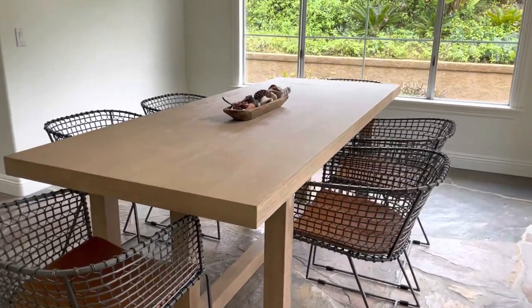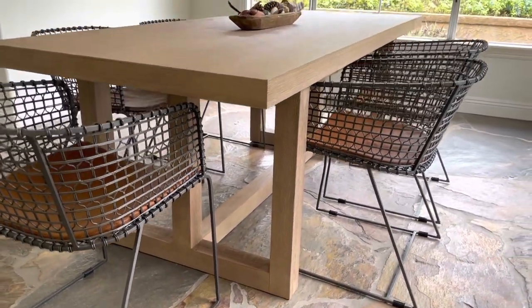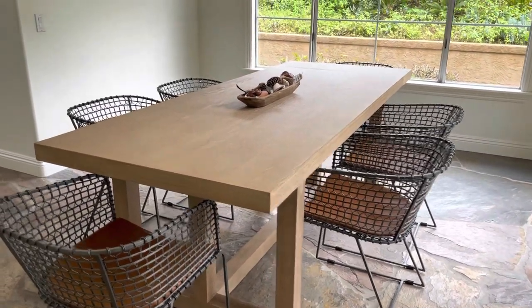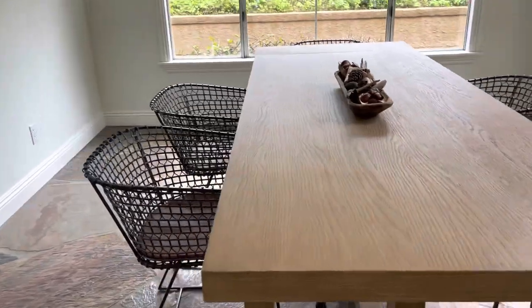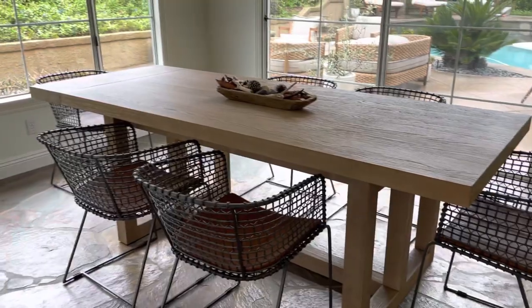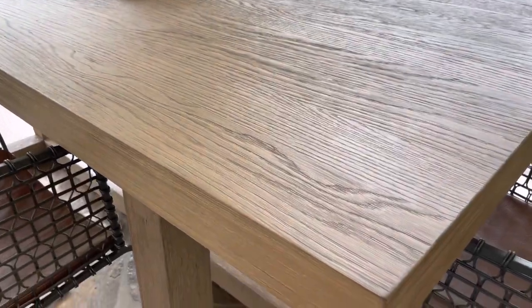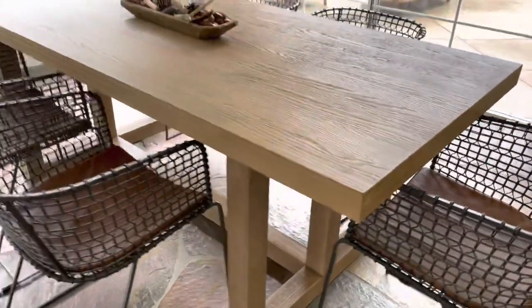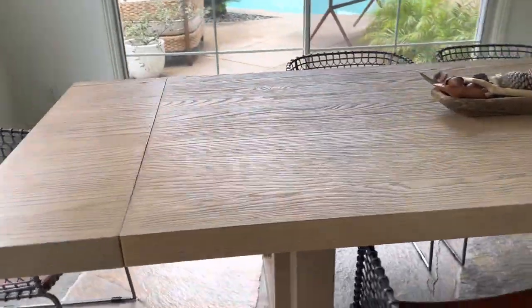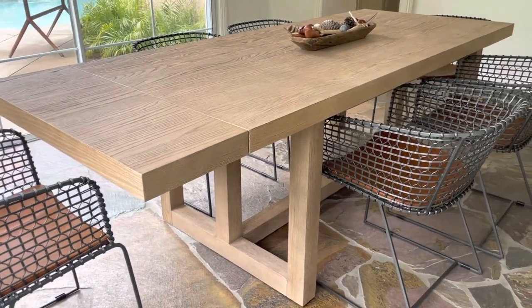I just wanted to post this video of the Portola dining room table from Pottery Barn. We just had it delivered this week and I had to purchase it sight unseen because they didn't have it in any of the showrooms near me — they didn't have this table on the floor and they also didn't have a wood sample I could order online or see in the store. So I thought it might be helpful for anybody considering this table to have a video with some close-up pictures.